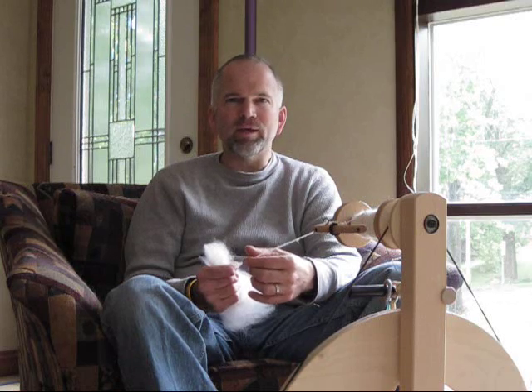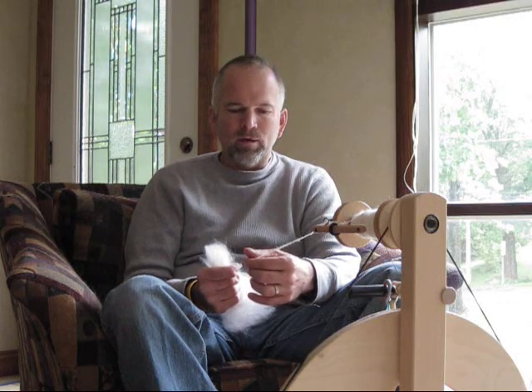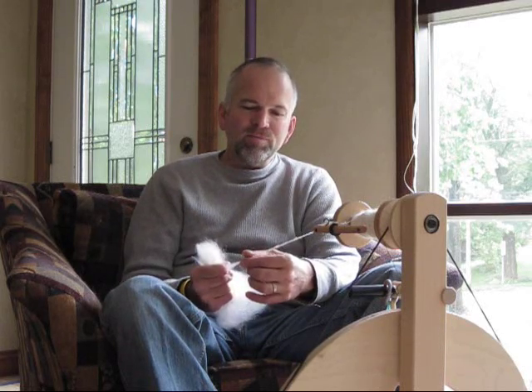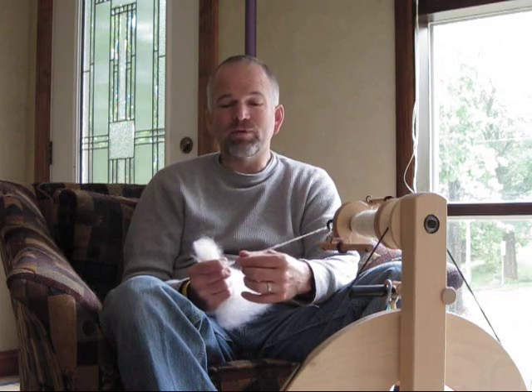Today I am working on alpaca. Carrie and I have been visiting a few alpaca farms, been going to some shows, and found some stuff at this one place — they called it Cloud. I've never heard of Cloud before.